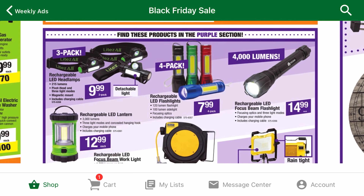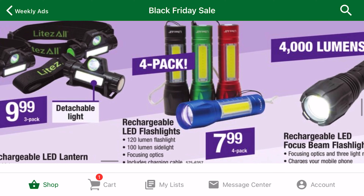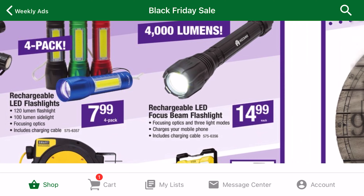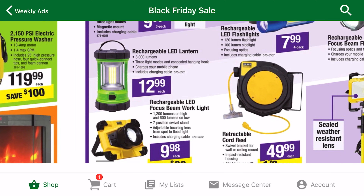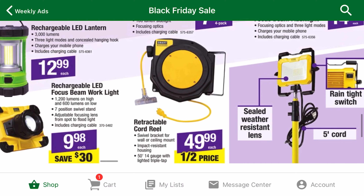Menards has a surprising amount of decent lighting deals. This 3-pack of rechargeable headlamps is a great deal. The lumens aren't crazy high, but they seem very functional. If this flashlight from Kodiak is truly 4,000 lumens, that is one of the brightest flashlights on the market. At this price point, it's a steal. These two rechargeable work lights are pretty similar to the pack I recommended from Home Depot, but these lights are rechargeable and have more lumens than the Husky counterpart.